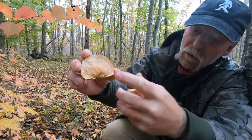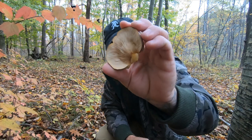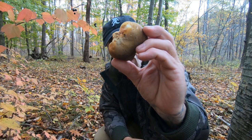The gills are crowded, and when you turn it and flash it you'll see this yellow flashing in the gills. The spore print on this is yellow.